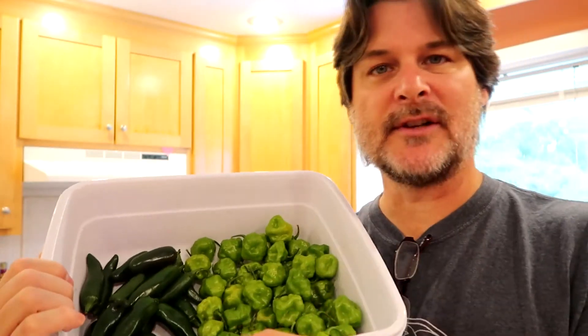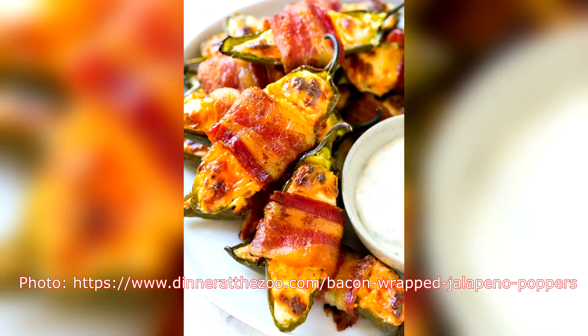One of the things that my son said was hey, we can make poppers — stuffed with cream cheese and wrapped in bacon and then cooked. So those are really good like that.